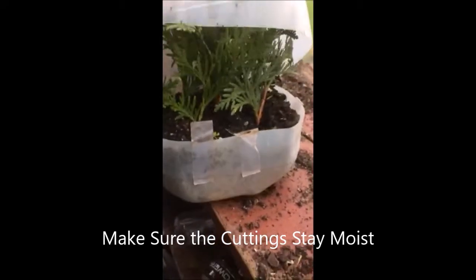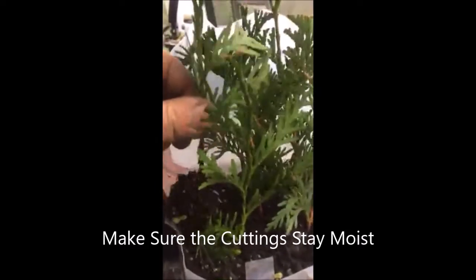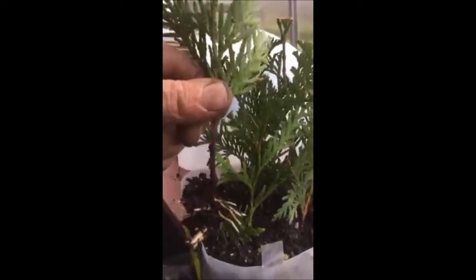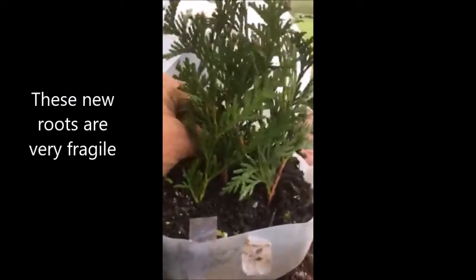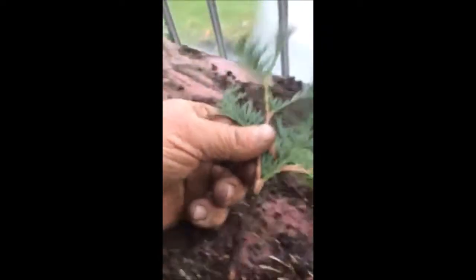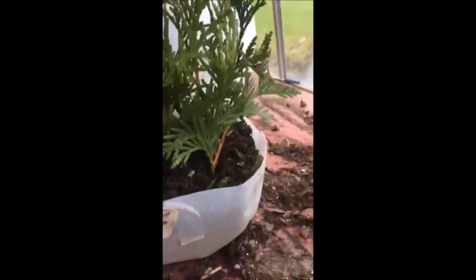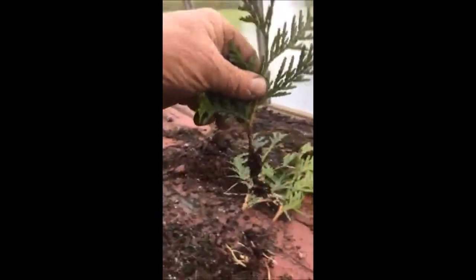In a few months, you can open the jug up, and voila, you have Green Giant rooted cuttings. They're easy to pull out and they root really well. I would suggest that you check to make sure they stay moist inside this little mini greenhouse, because that will help keep them nice and healthy, and the plants readily grow.